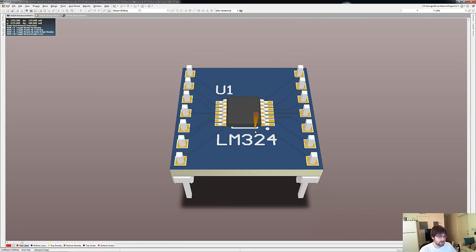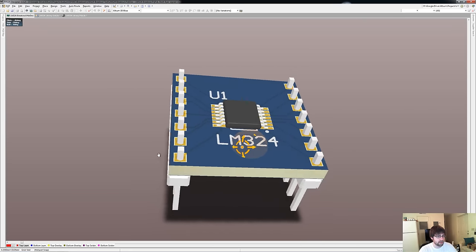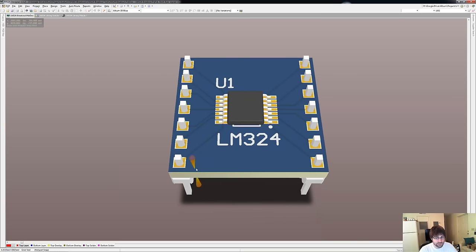This is a breakout board for the LM324 quad op-amp. A breakout board allows us to break out the pins on a surface-mount component in order to more easily prototype and work with it. In this case we're breaking out the SOIC package — the package referring to the form factor of the device — and we're going to break it out into a DIP or dual inline package that has the same pin spacing as a standard breadboard, which is 0.1 inches. A lot of components you'll find today, especially the latest chips from manufacturers like TI, ST, or Freescale, will only be found in surface mount packages, or SMT, surface mount technology for short.